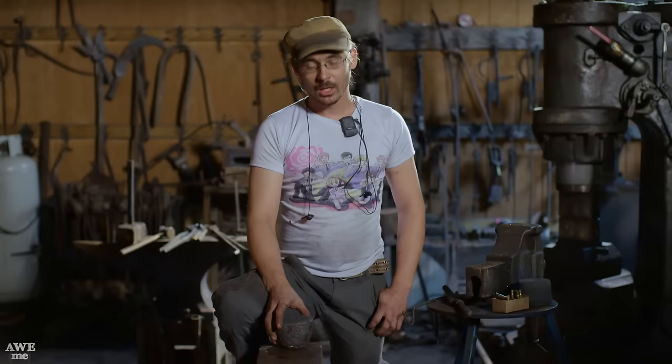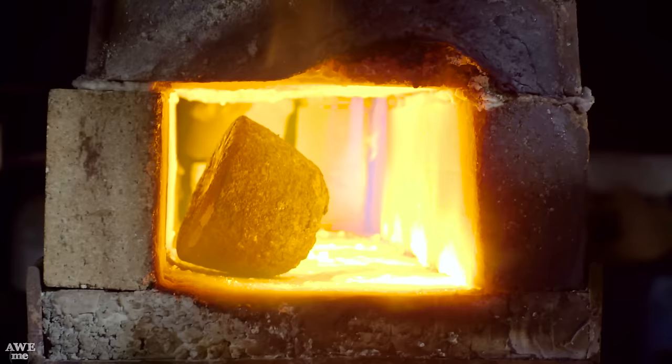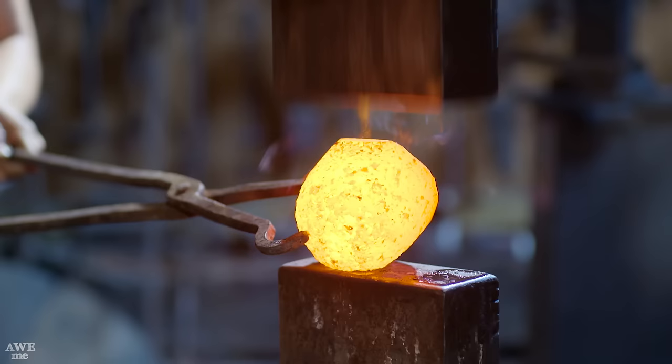Crucible steel has been the default way of making steel in the Middle East for over 2,000 years. For the Jambia knife, we chose to use one of the extra pucks we made for the Ulfburg episode. I'm going to forge it out, stretch it into a bar, clip off the amount of material I need, give it a taper, and go to my dies to make the knife.